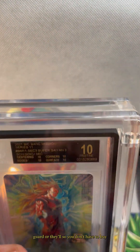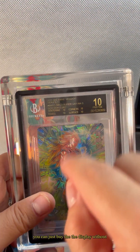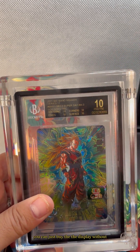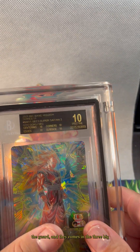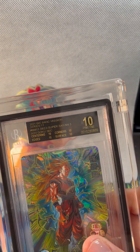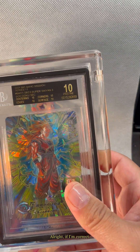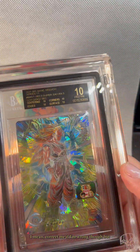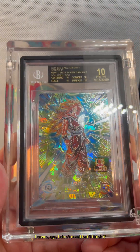Overall, definitely recommend buying the guard. You don't have to buy the guard — you can just buy the display without the guard. It also comes in the three big grading companies, which I believe are BGS, PSA, and CGC. Correct me if I'm wrong, but I believe those are just the three major ones.